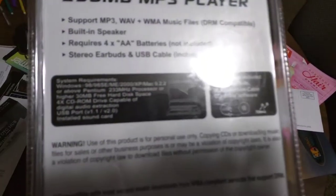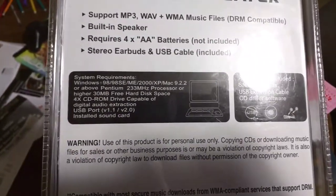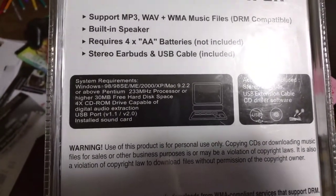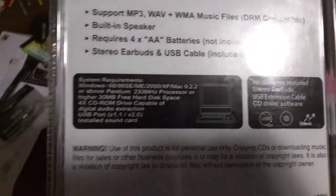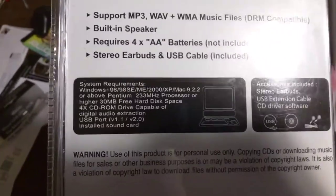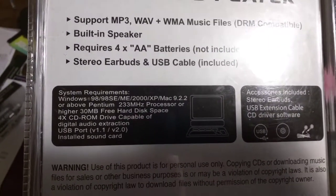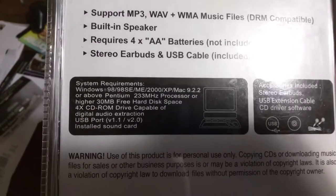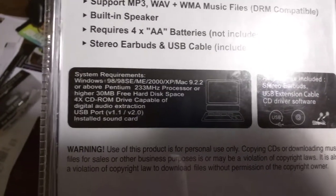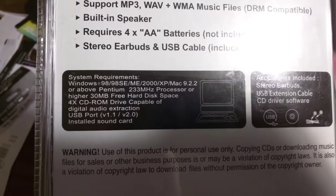To tell you how old this is, the system requirements are Windows 98, 98 Second Edition, ME, 2000, XP, or Mac 9.22 — it doesn't even require Mac OS X. And a Pentium 233 processor or higher, 30 megabytes of hard disk space, a 4X CD-ROM drive, and USB port 1 or 2, with an installed sound card.